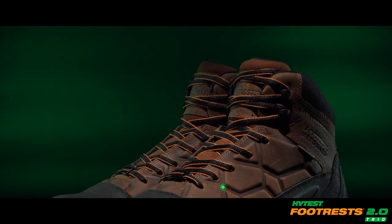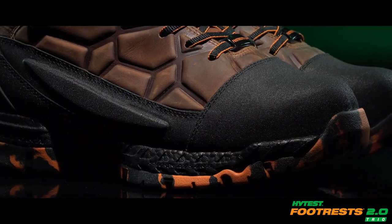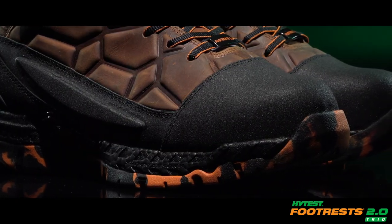The outer shell of our High Test exclusive Terrapin internal metatarsal guard deflects energy away from your foot, while the inside cushion layer absorbs shock.